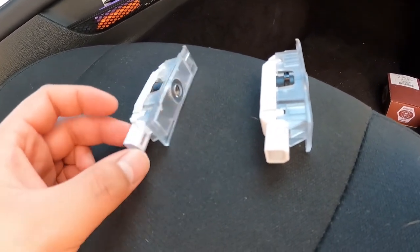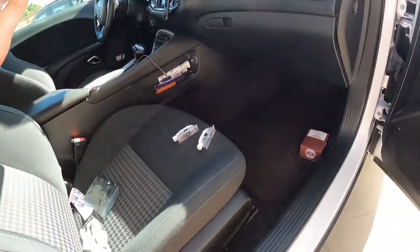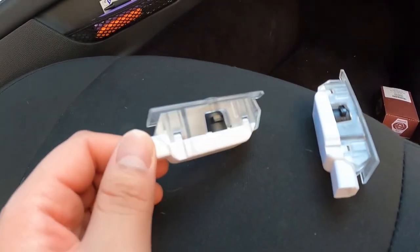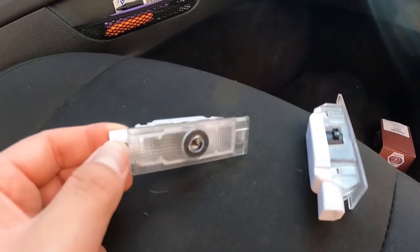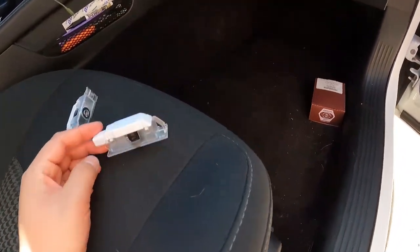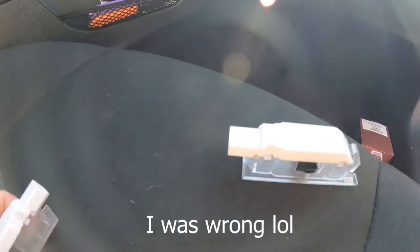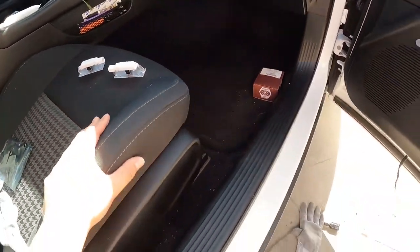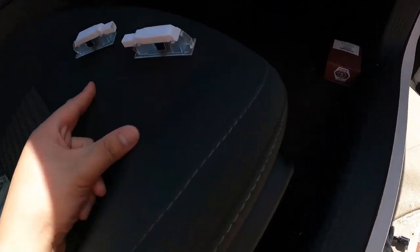From what I've seen in reviews, some people say they come with an R and L to indicate which side each one goes on — driver's side and passenger's side. I can't find it — maybe I'm just blind — but I don't see anything that says right or left side. So I'm assuming this side would be the right and this side would be the left. Could be wrong, we'll see.